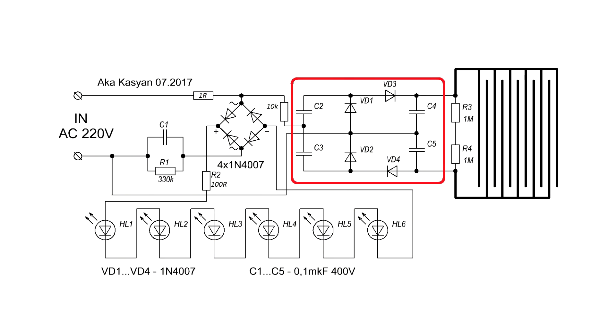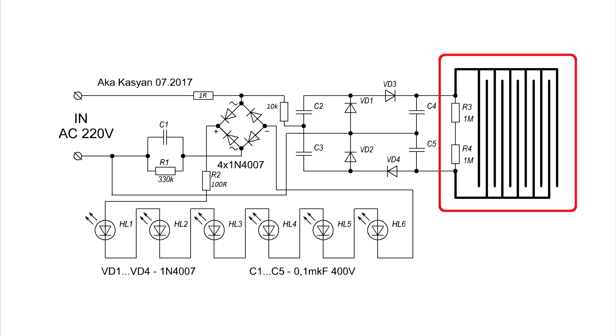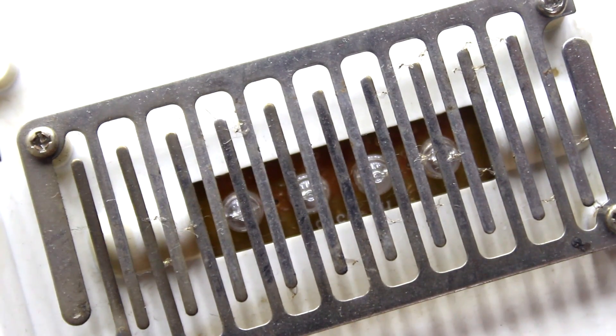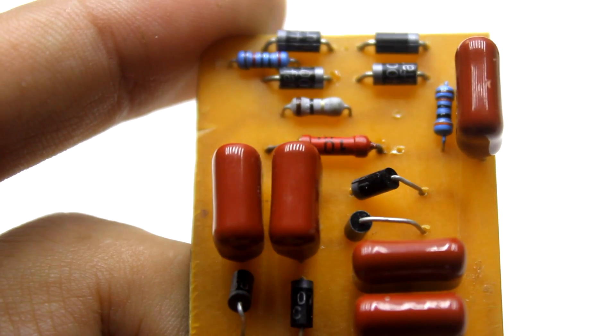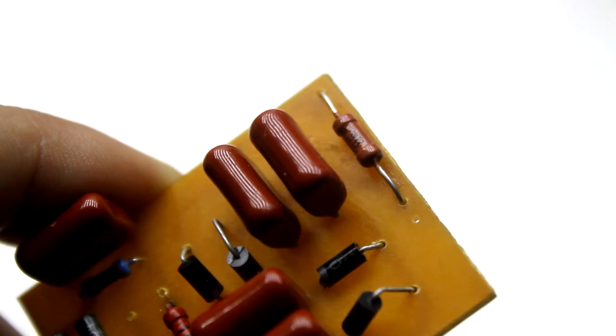The circuit quadruples the mains voltage. The mains voltage itself is applied to the multiplier not directly, but through a limiting resistor of 10 kilo-ohm. The output of the multiplier is connected to two conductors which form an open grid, and the contactor of this circuit is a mosquito. In idle mode, the multiplier runs silently and the device itself consumes almost nothing from the network.